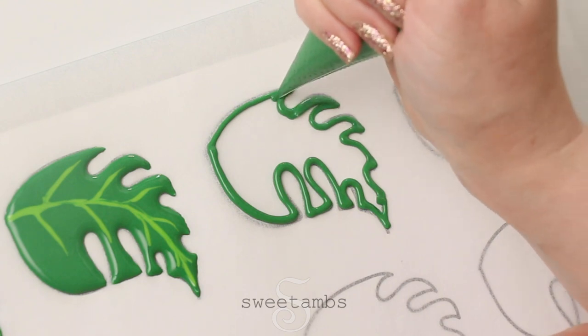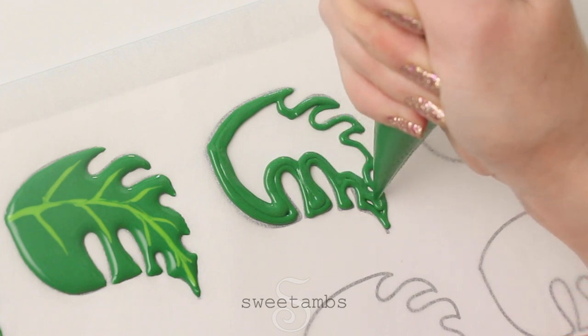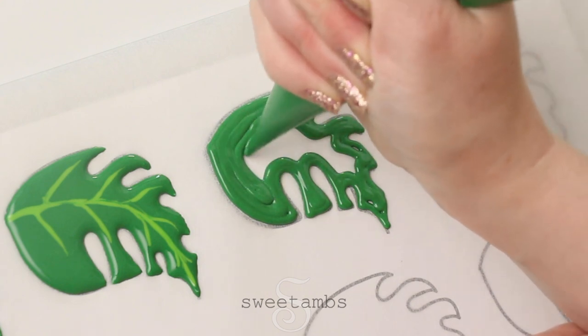The toucan cookies are really large and they have a lot of different elements, so I only made three of them. But if you wanted to make a whole platter, you could turn these leaves into cookies and then have one centerpiece cookie in the middle of your platter.